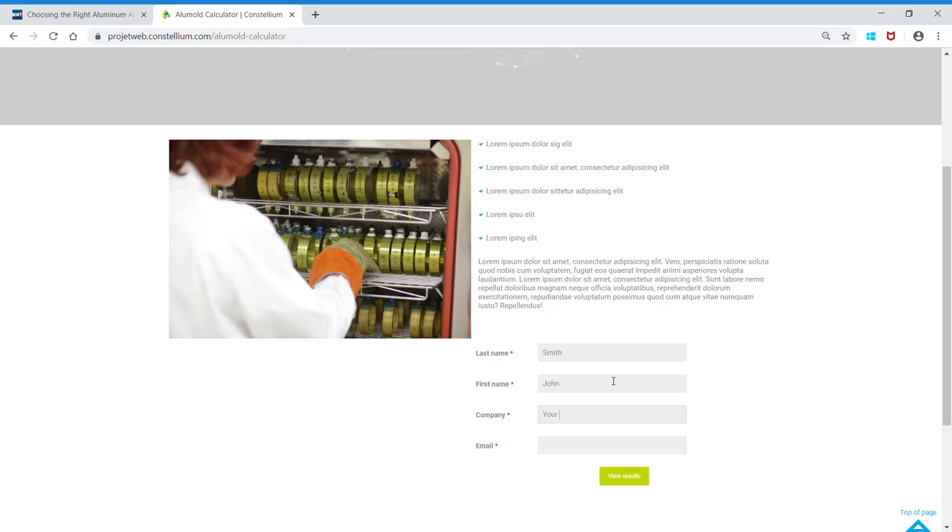There's actually a third category which is the combination of the two. The calculator aims at providing value to tool makers by letting them compare the total cost of a tool made of Alimold versus a tool made of steel.